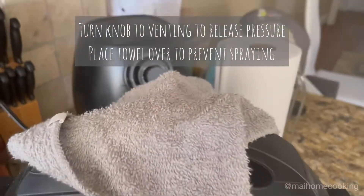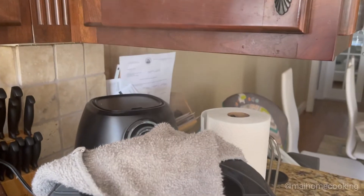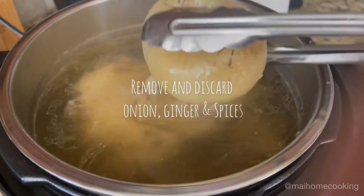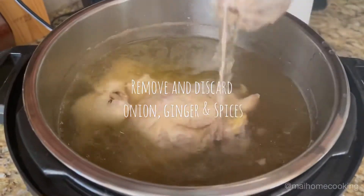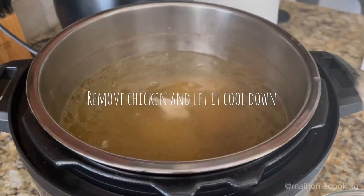Once the 30 minutes is up, carefully turn the knob to venting to release pressure. Remove and discard the onion, ginger, and spices. Then remove the chicken and let it cool down.